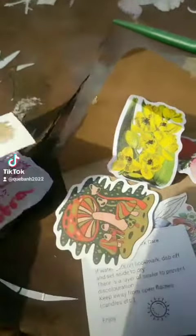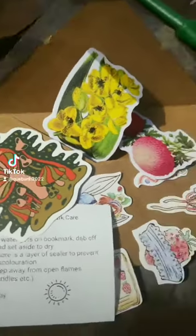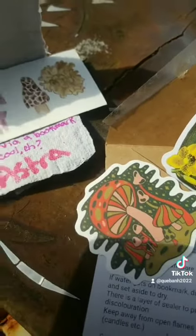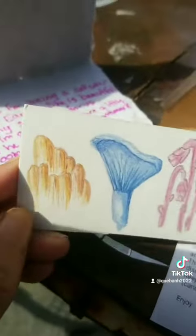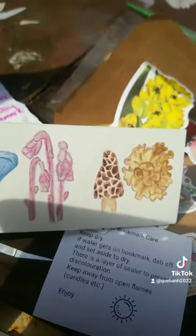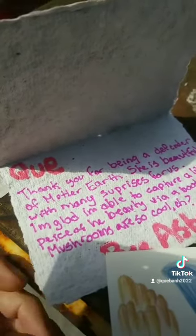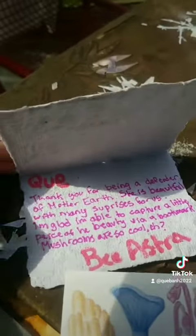Also a nice surprise with the stickers — I love stickers, I can add them to all sorts of stuff. Love my bookmark, and thanks for the watercolor care too. The bookmark is so lovely. I love your art, keep it up. And look forward to more of your outdoor foraging videos.